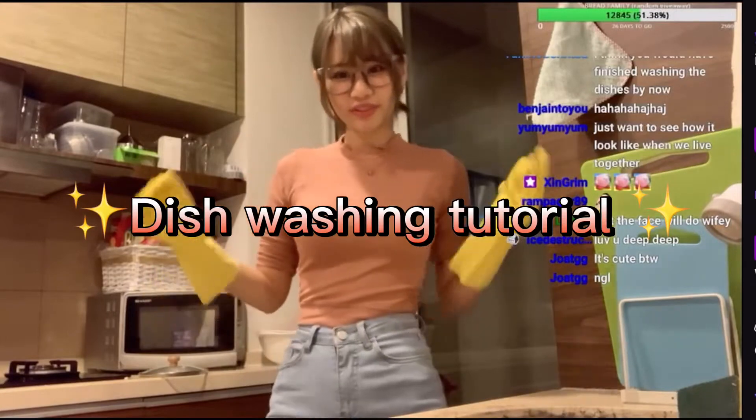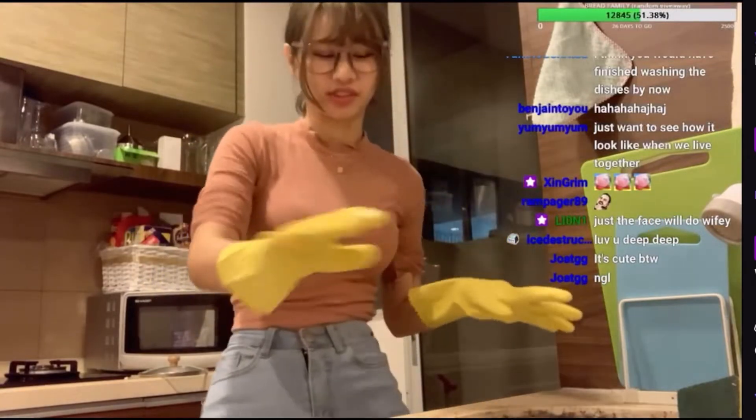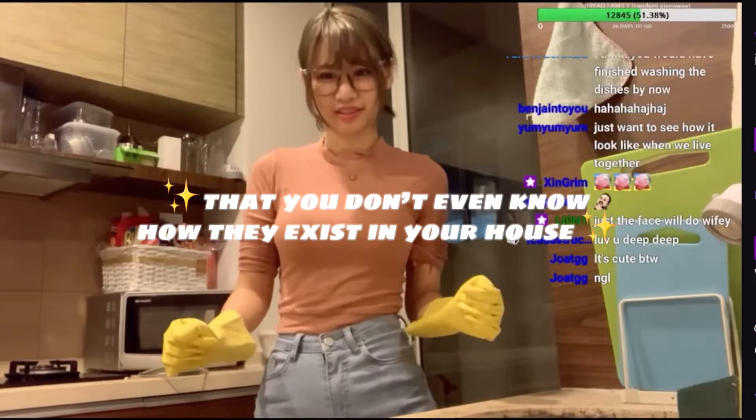Welcome to a dishwashing tutorial. So, first of all, if you have a lot of dishes — so many dishes that you don't even know how they exist in your house...